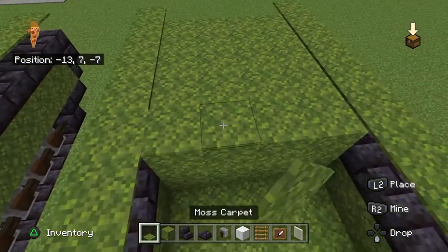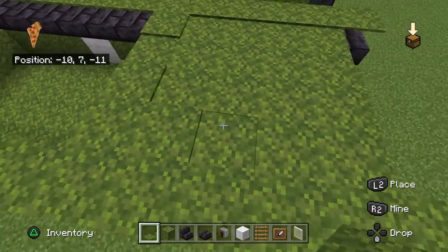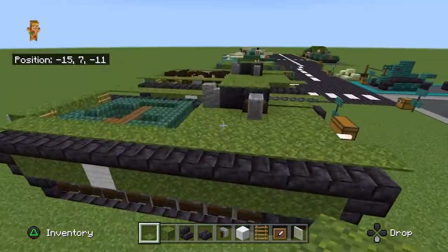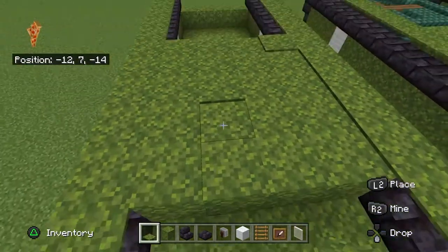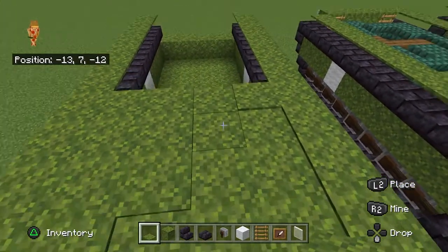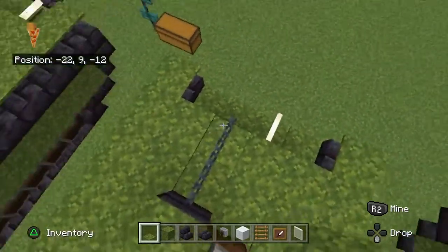Now put some moss carpet. But we are going to be making a machine gun on top of this, so leave some spaces so that the machine gun doesn't look like it's floating, because that's not very realistic. Leave a gap for the gun barrel at the front there. There we go — that's the machine gun.